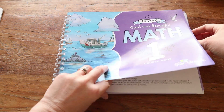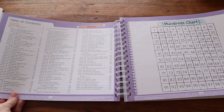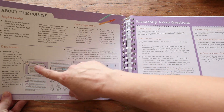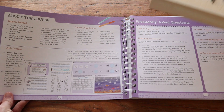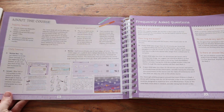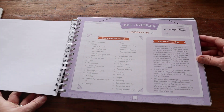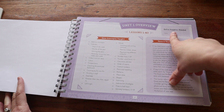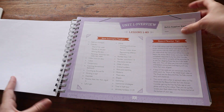Jumping into the course book, it starts with a table of contents covering all of the lessons, a hundreds chart, and an information section about the course. That section goes over course organization, daily lessons, and supplies needed — which includes the course book, the math box, pencils, crayons, and a whiteboard with a dry erase marker. There are also some frequently asked questions. There are four units in total, and at the beginning of each new unit you get an overview covering the lessons, any extra supplies needed, tips for the parent or teacher, and new concepts being taught.